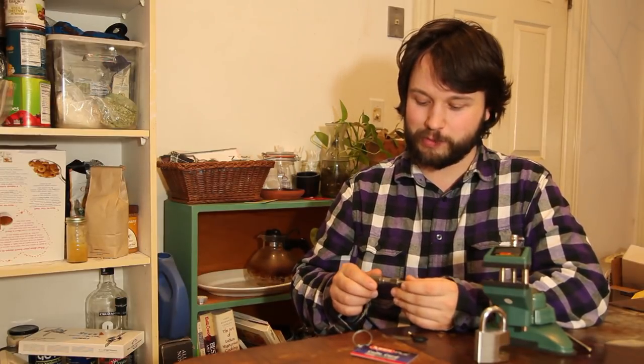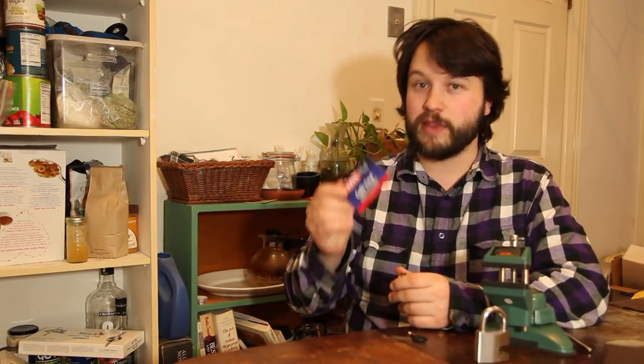He developed this tool as a response to a challenge given to him by the head of the Avis Corporation, actually — to see if he could both pick and decode one of their locks, and actually get that bidding back. In this video we're going to talk about the picking, but in the next one I'll explain the method behind decoding these.